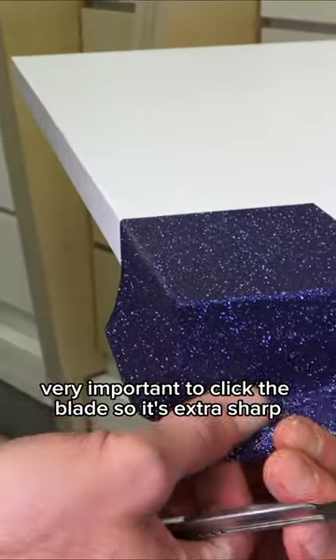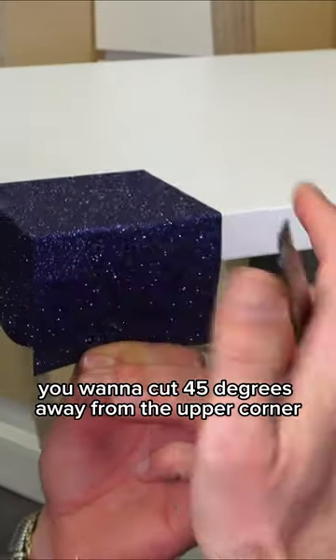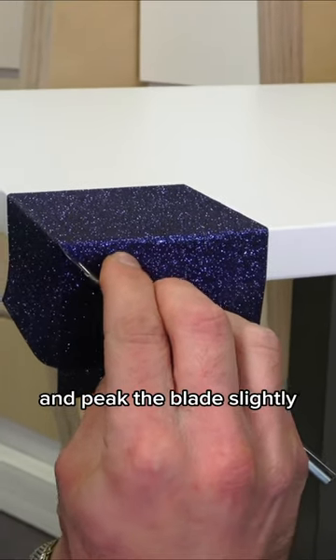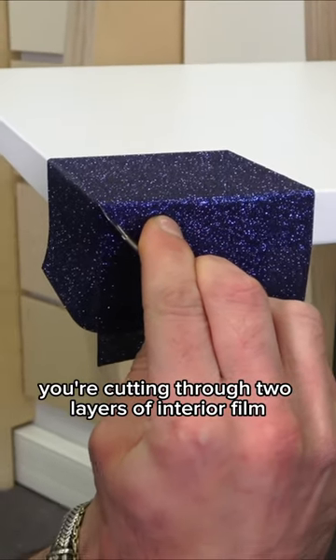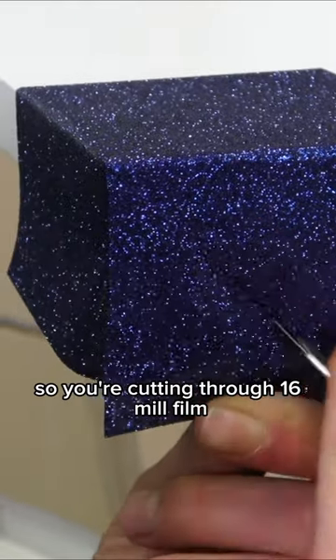Once this is set, it's very important to click the blade so it's extra sharp. Now cut 45 degrees away from the upper corner and peak the blade slightly. Keep in mind that you're cutting through two layers of interior film — generally interior film is around 8 mil thick, so you're cutting through 16 mil of film.